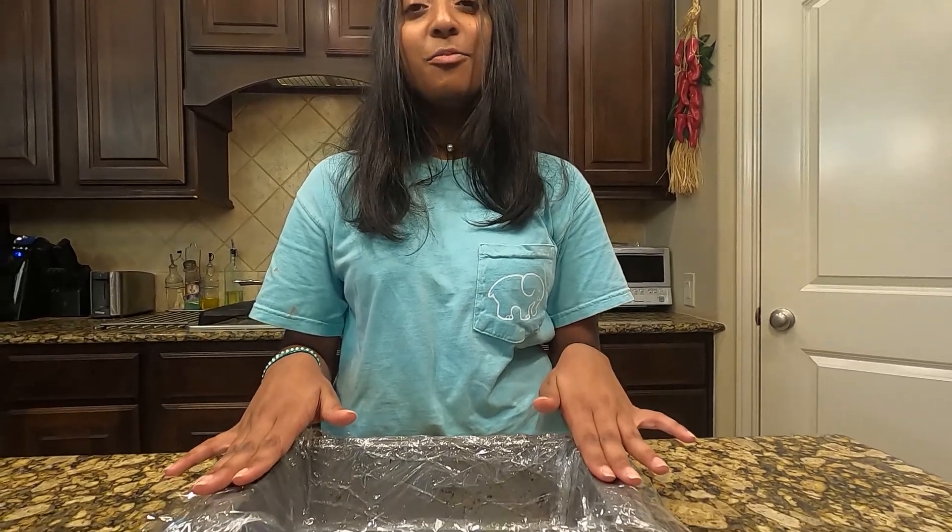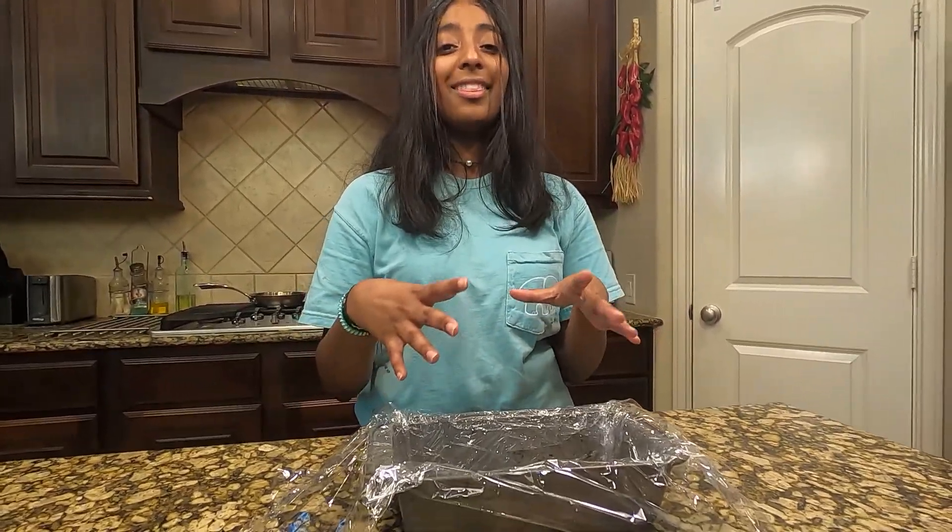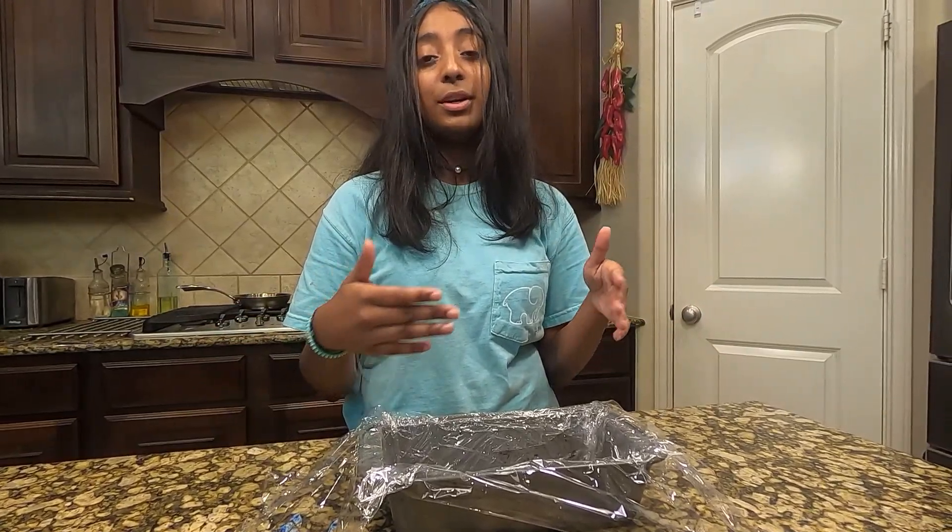To start off, you want to get a loaf pan and oil all the sides, then cover it in saran wrap. You want to make sure that there's a lot of layover so that when you fill it up with all of the materials, you can cover it up and put it in the fridge to chill.